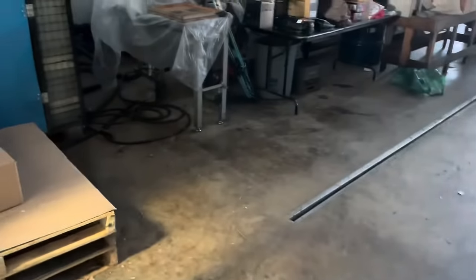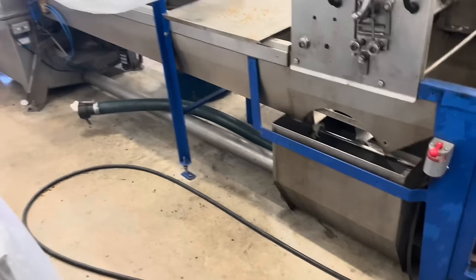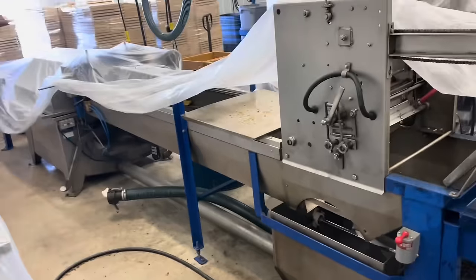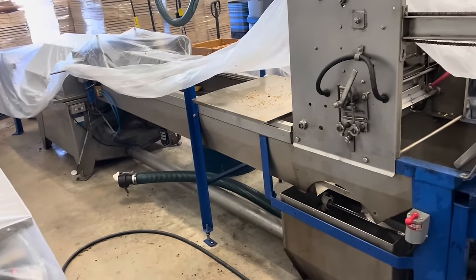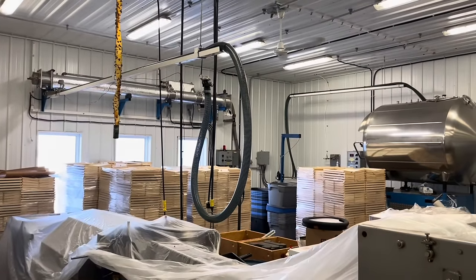For some reason, I am getting a lot of questions about my wax setup, so I'll answer them all at once here. I have a 60-frame Cowan extractor, and I manage my wax through a Cooks and Beals heat exchanger and spin float separator.